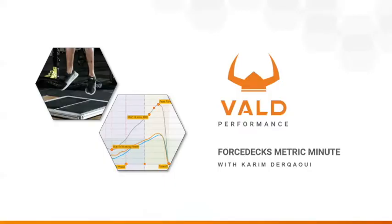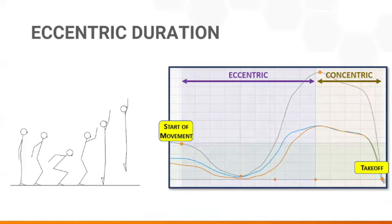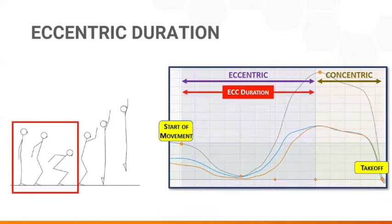Hello everyone and welcome to the third installment of the Metric Minute brought to you by Vault Performance. I'm Kareem Durkawi, and this episode covers eccentric duration, a metric that analyzes counter-movement jump strategy and helps measure fatigue. Simply stated, eccentric duration is the time an athlete requires to descend from an upright standstill to the lowest point of the squat before jumping up.